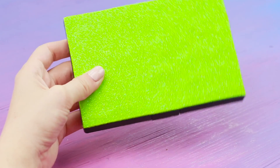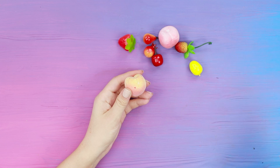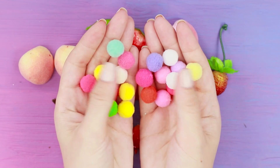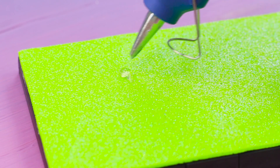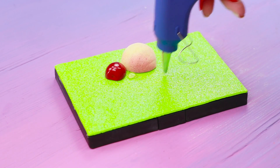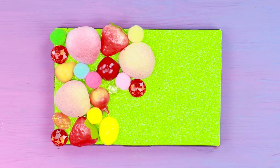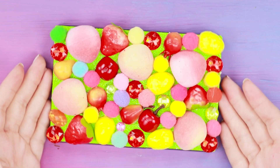Glue the lid over with green foam-aran. Now take a handful of plastic fruits and cut them in half with a box cutter. You will also need multi-colored pom-poms. Use a hot glue gun to attach the fruits to the shiny base. Alternate halves of fruits with pom-poms and rhinestones. A tutti frutti style palette is ready!